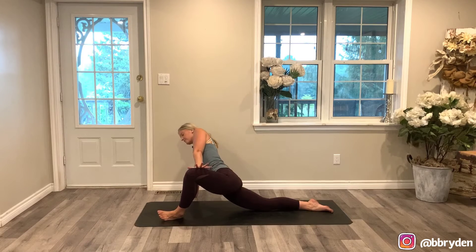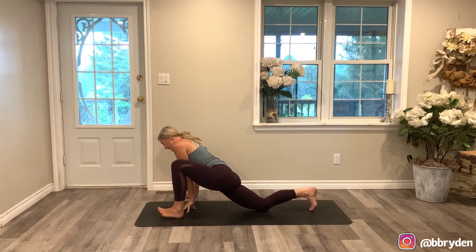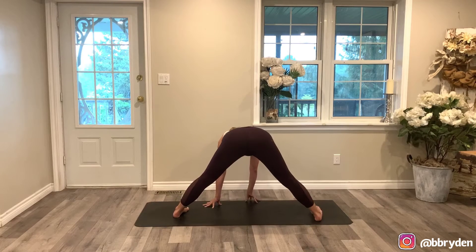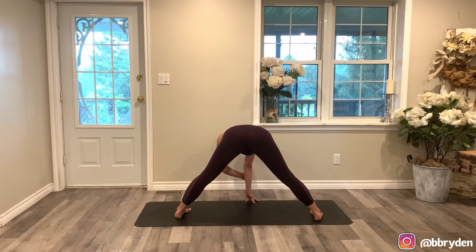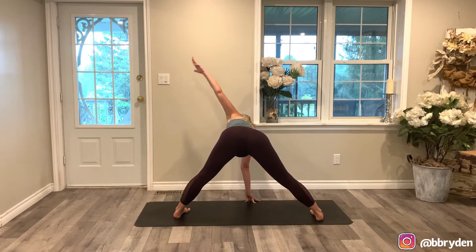Drop your left shoulder down towards the floor. Lifting your chest back up — set your foot down, set your hand down, tuck the back toes under, pick up your knee. Walk yourself over to the right, finding that wide-legged forward fold. Right hand on the ground, reach your left arm towards the front of your mat. Rotate the chest to the front as you reach that left arm to the ceiling. Wrap the left arm behind the back, finding that outer right hip — pull it back, lift the sternum up.